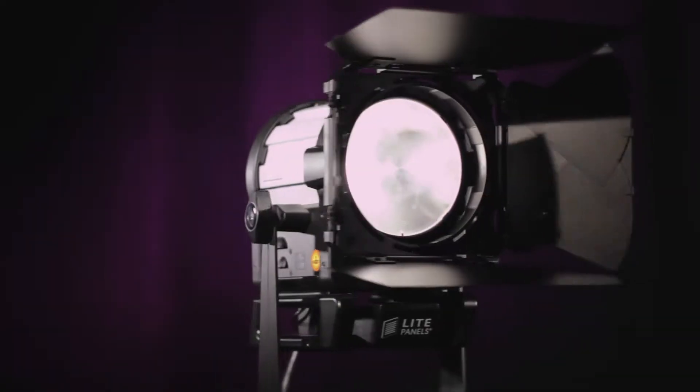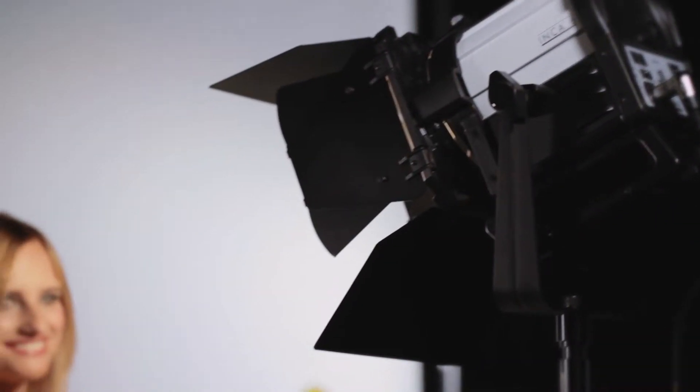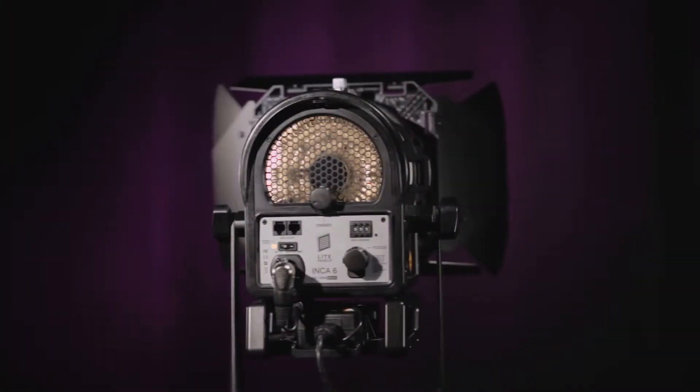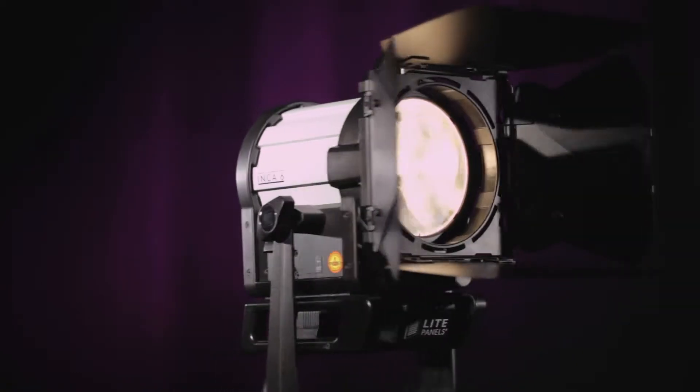The Fresnel is the go-to fixture for many broadcast studios and is an invaluable asset on countless cinema productions and episodic television shows. Light Panels has reimagined the Fresnel, designing an LED fixture from the ground up to take advantage of everything that the technology can offer.